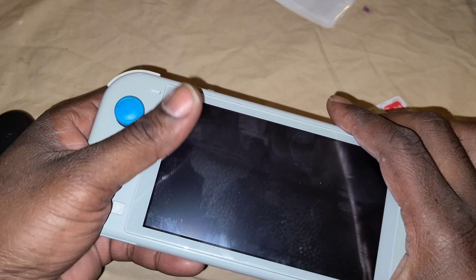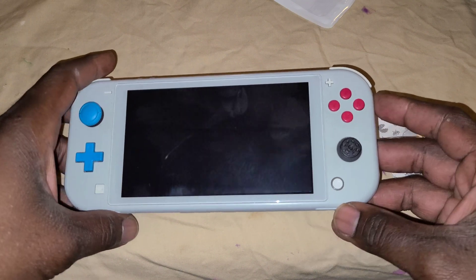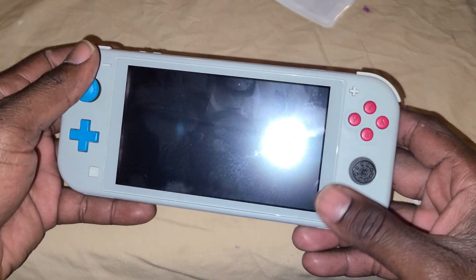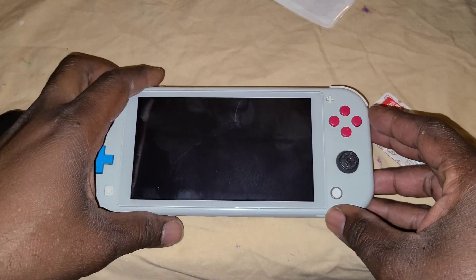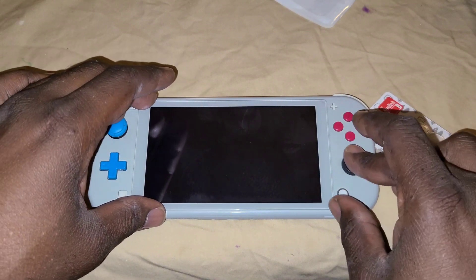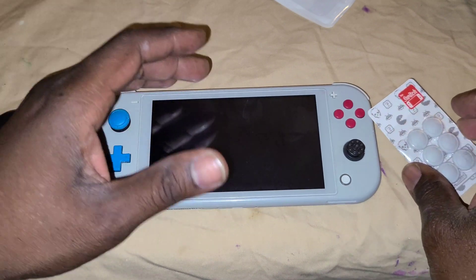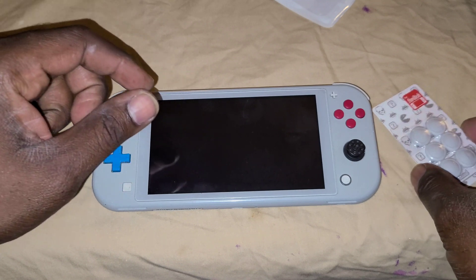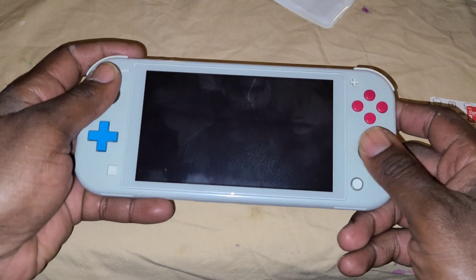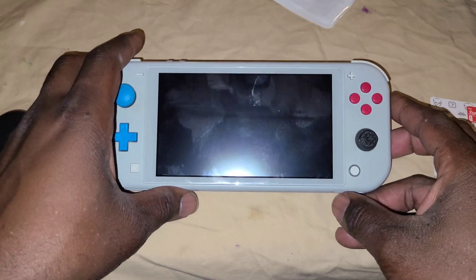The Switch is Nintendo's sturdiest console, but anyway, in all my years of gaming I've never really had the thumb stick fall off. I've seen people with the PS Vita back in the day and even the PSP where the analog knob would fall off, and I always take care of my things, but things happen. I need a replacement — it felt really awkward trying to play games with the thumb pad missing.